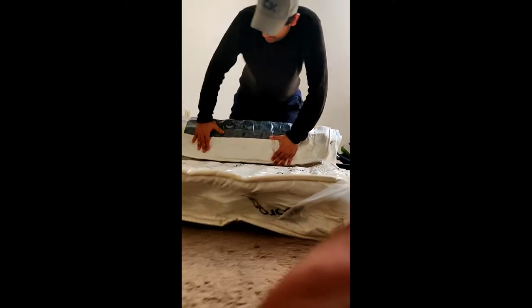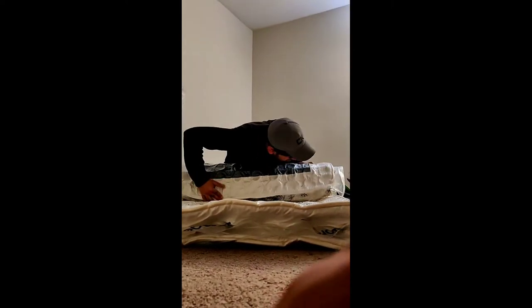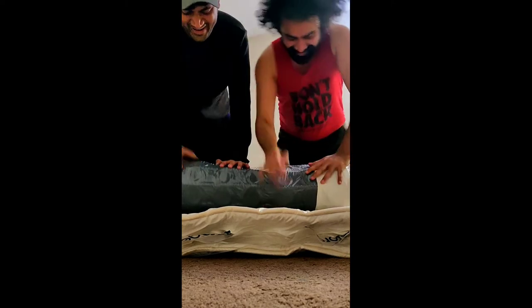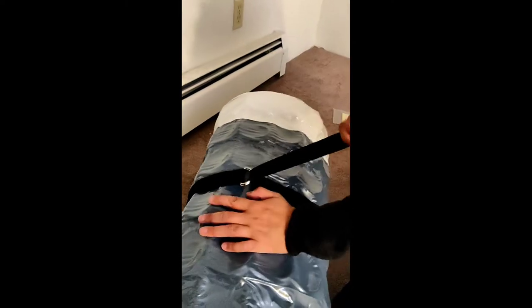You basically have to crawl to roll it. Now using the straps — these are the swabs or straps. Nothing fancy, just put them right underneath by lifting the mattress up a little bit. Then pass the strap through both the buckles, keeping it in the middle, then pass it through one of the buckles right here.